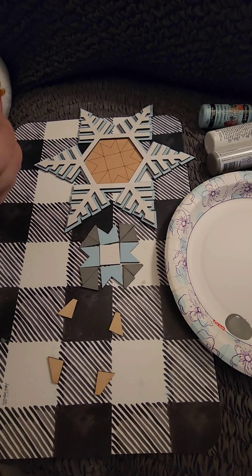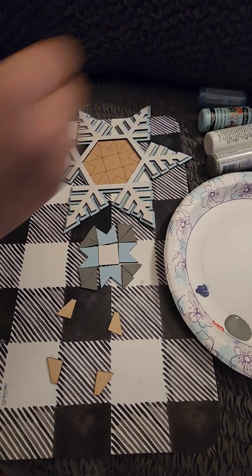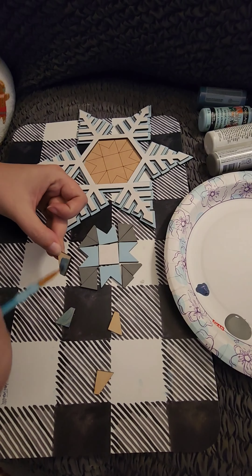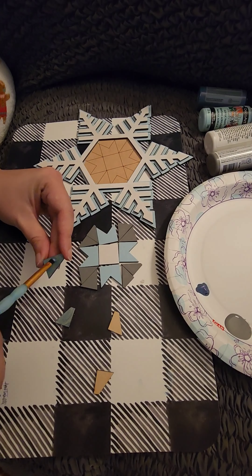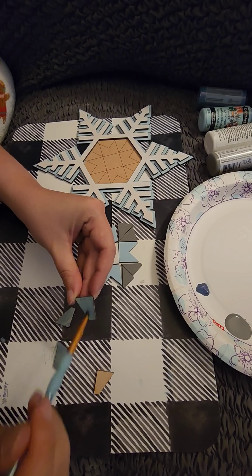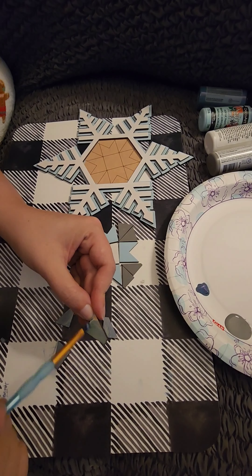For my last color I decided to use a color-shifting paint by Folk Art called Blue Flesh. This paint gives off a blue, purple, teal, green color. I wasn't sure I was going to end up liking it, but it worked really well with my other colors.